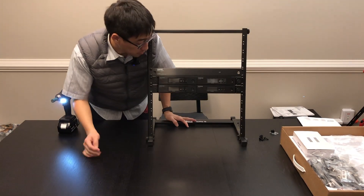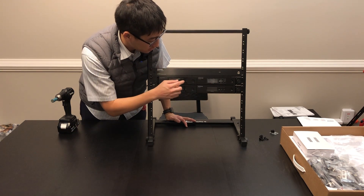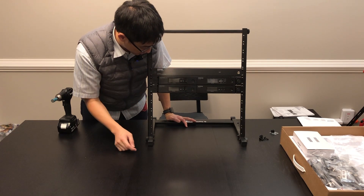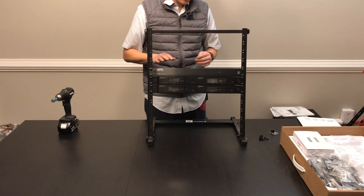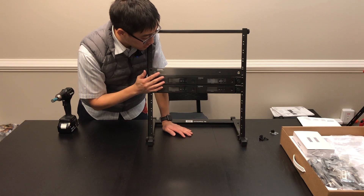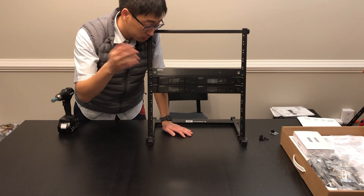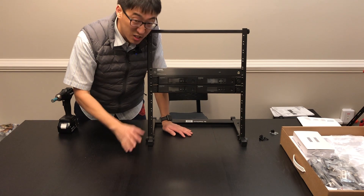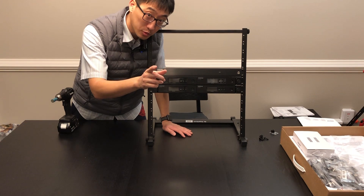All right guys, so this is what four QLXD units look like when they are rack mounted together with an antenna power distribution unit on top — this is the UA844 Plus SWB. This is not where we're going to leave it permanently; this is just my staging rack. I'm connecting everything here, putting it all together, and then when we go on site we'll transfer it into the real rack unit. So next we're going to connect the antenna cables.